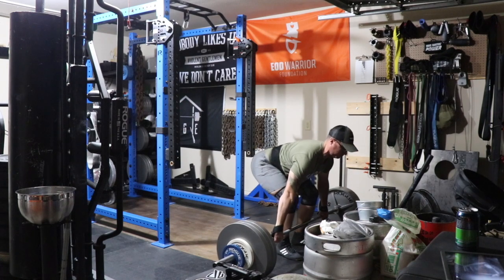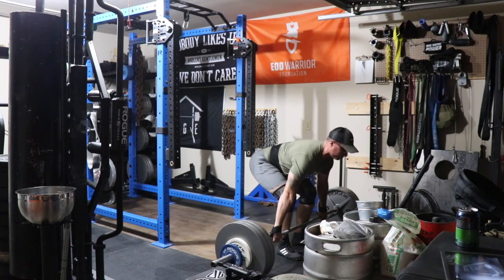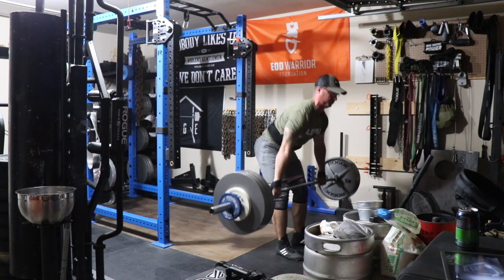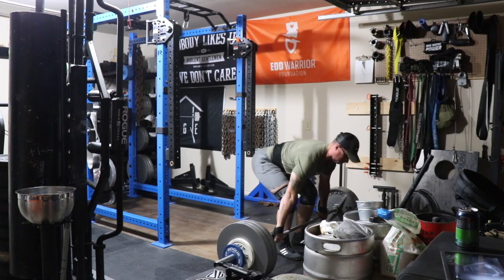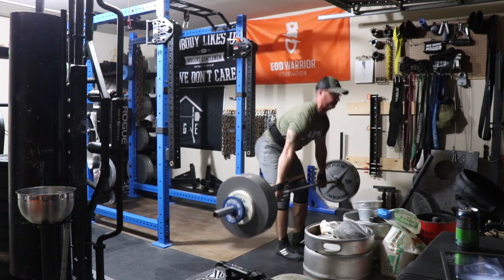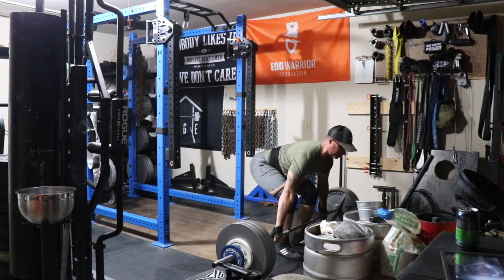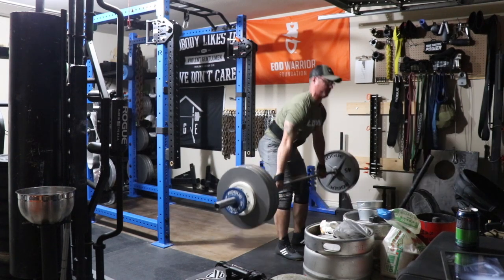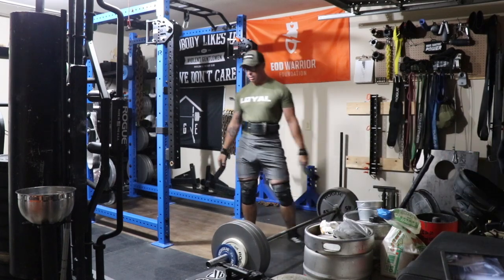Moving on to day four — deadlift day. These felt so good. These are snatch grip deadlifts, around 345 to 365. They felt really nice, moved nicely, didn't feel uncomfortable at all. I'm happy with my thoracic extension — my upper thoracic spine is remaining in extension the whole time.